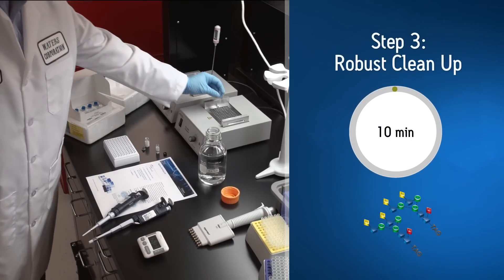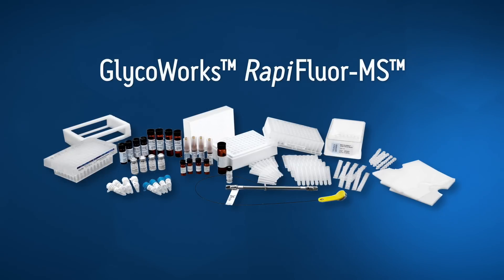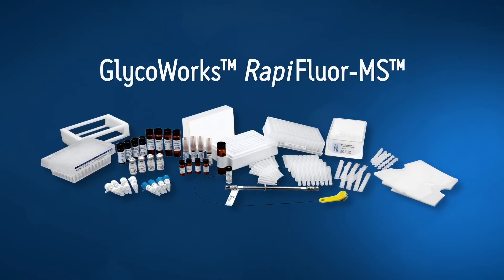And finally, an optimized and robust cleanup through the GlycoWorks HLB μElution Plate. Now, everything you need for glycan sample preparation is in one kit.